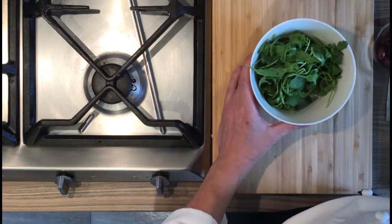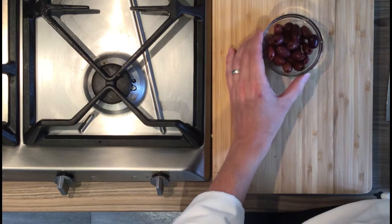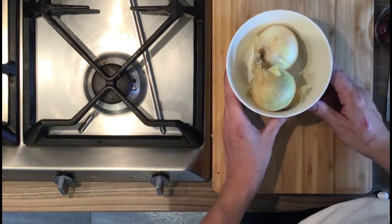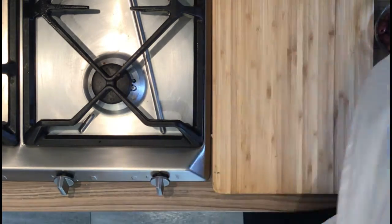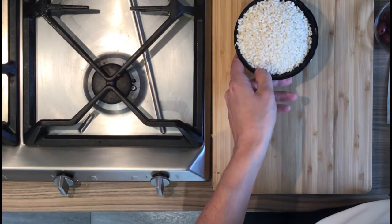So we got mozzarella, we got rocket salad, black olives, some cherry tomato, some onion, parmesan cheese, some fresh butter, garlic, some white wine, and some rice — risotto rice.